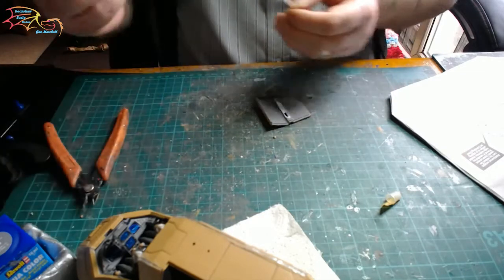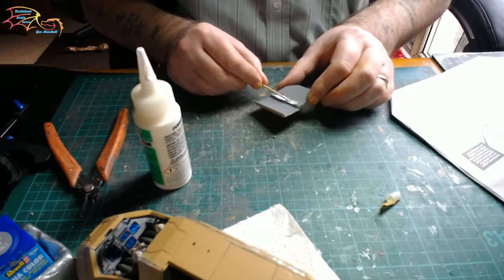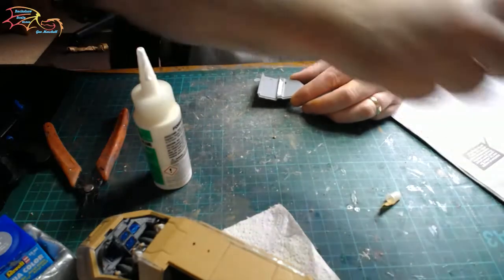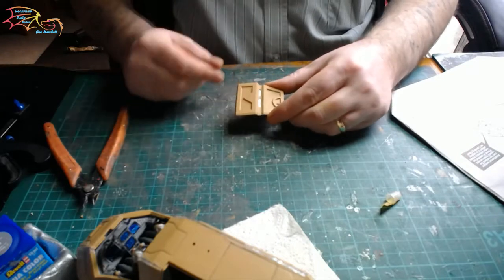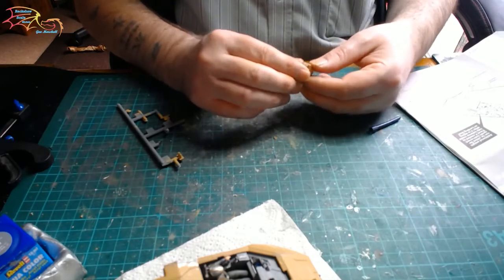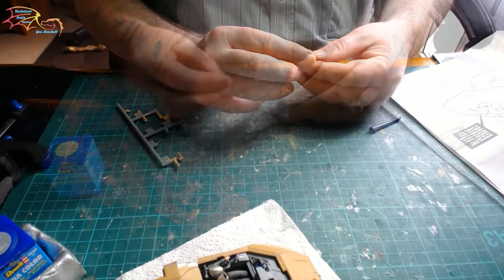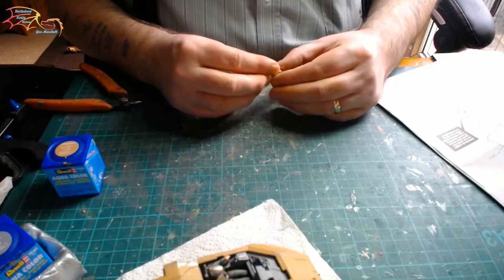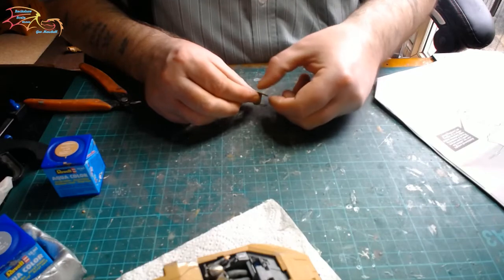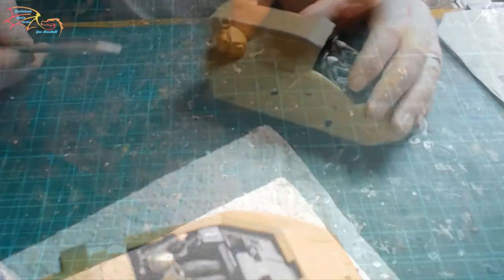It depends on how big a hole you have as to how long this will take, but it doesn't take much longer than waiting for a piece of canopy to dry anyway. I would recommend it — have a play around with it if you've never done it before. It's a good way to create windows if you've lost a piece of window on, say, the side of a 747. That will dry clear. Next are all the little parts for the front end. This is the nose sensor array that I'm just building up here — it's just four little units, two main ones and a probe that goes on each side.